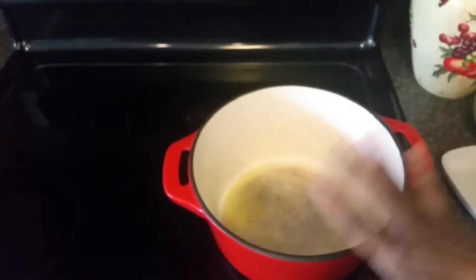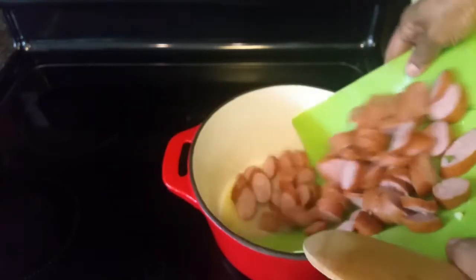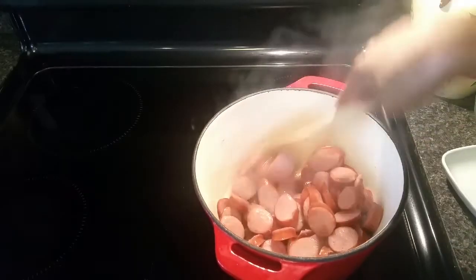I have my cast iron dutch oven on the stove on medium-high heat. The first thing I'm going to do is add my sausage to the pot and let it brown. That should take about three or four minutes. My sausage has started to brown.